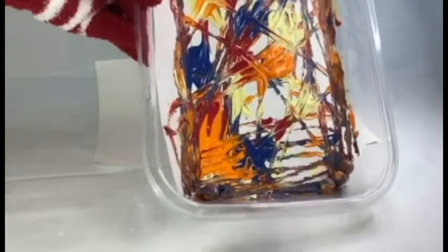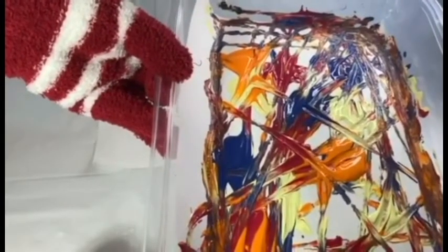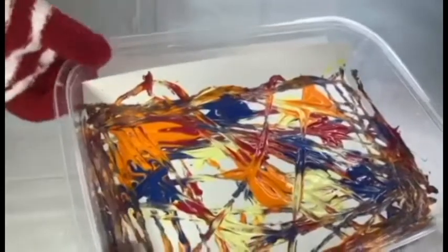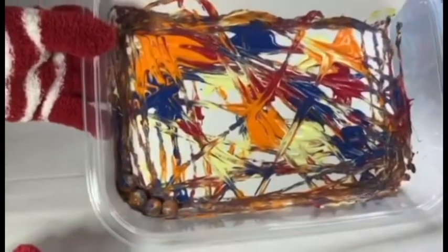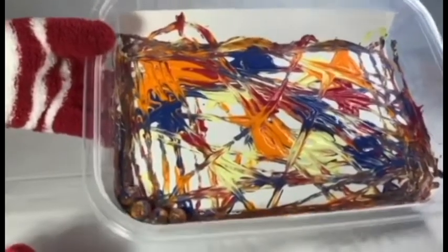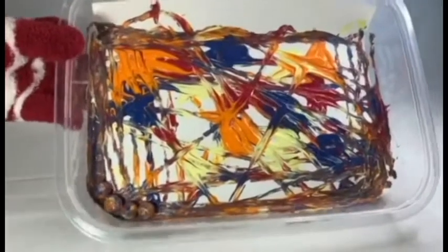Now you can see how the marbles are working like a paintbrush as you move them with the tray. Look at this beautiful pattern — or no pattern at all. That is wonderful. You can keep doing it — let's move it one more time.